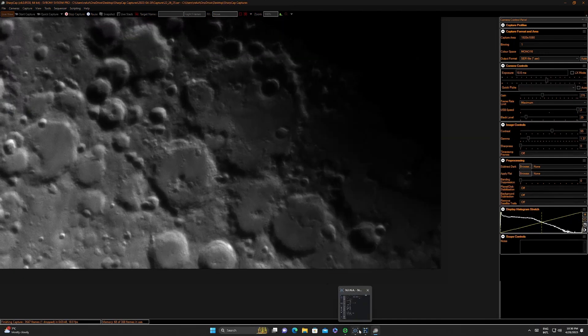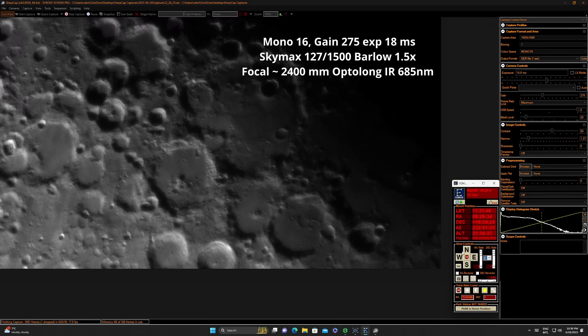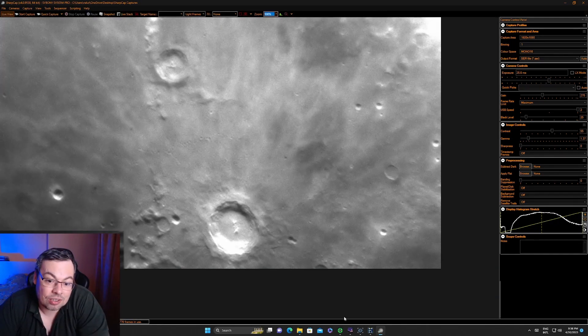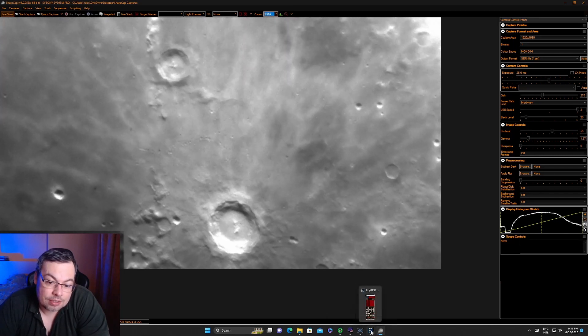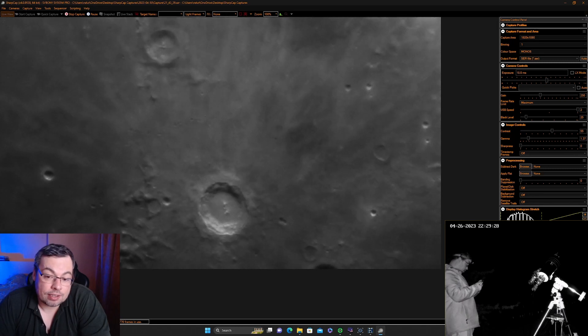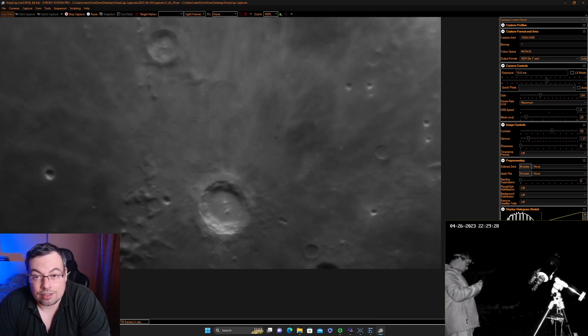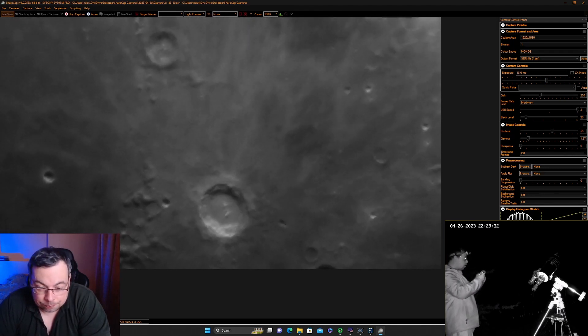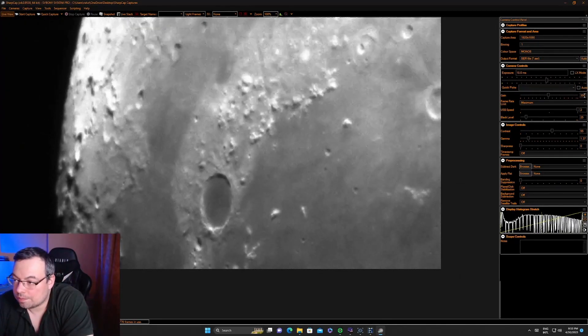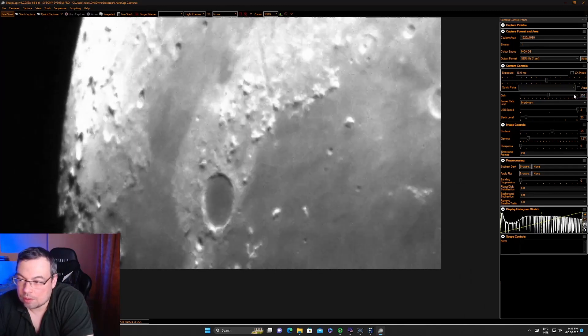About two minutes. Number of frames: 2000. The seeing is still not great, but I think it's better than it was a few nights ago when I tested it and it was about 30 degrees altitude — I think it's much better now. We do have some clouds, so that's the problem, we need to wait.